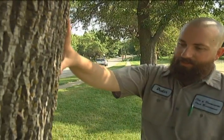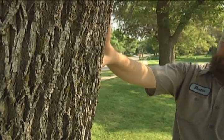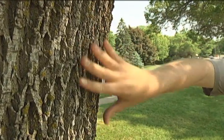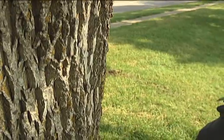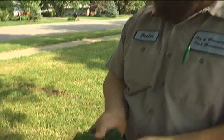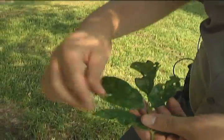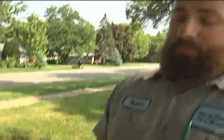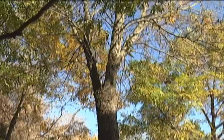One of the biggest ways to tell an ash tree from others is basically the bark pattern on the trunk. Most green ash and black ash will have this very distinctive diamond pattern to the trunk — the striations in the bark. The way ash trees leaf out, they actually have multiple leaflets on a single leaf. Pretty much the only thing similar would be like a box elder.